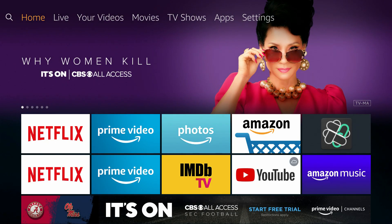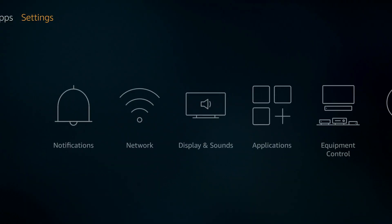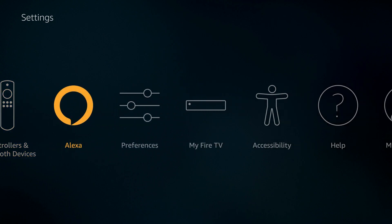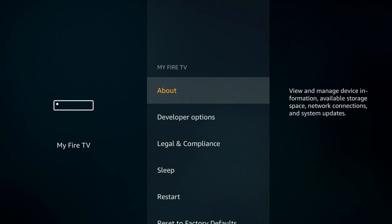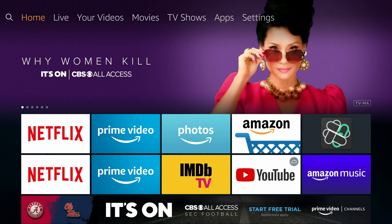The second method: make your way over to Settings on the far right-hand side. Once you find Settings, go down and then start making your way to the right and go to My Fire TV. Once you're there, click on My Fire TV and you'll see a Sleep button right above Restart. Hit that Sleep button and your device will go to sleep. You wake it up the same way — just hit a button on the Fire Stick remote and you'll proceed to watch content.